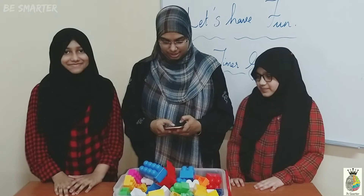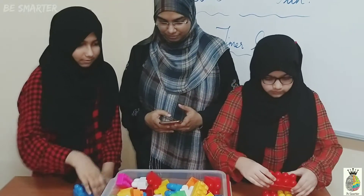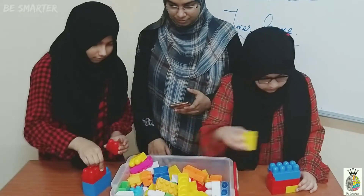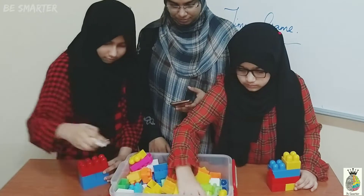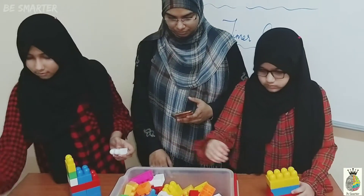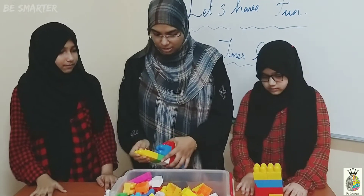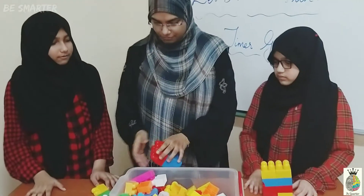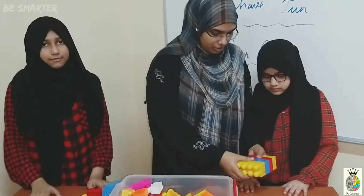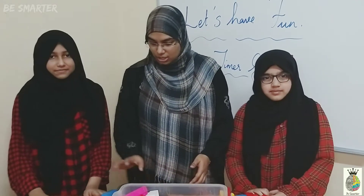Are you ready dearies? Yes. Start. Stop — we have given 30 seconds to them. Now let's count how many she has used. One... 12 pieces she has used. 6 for the other. So we have given 30 seconds: 12 here and 6 here.